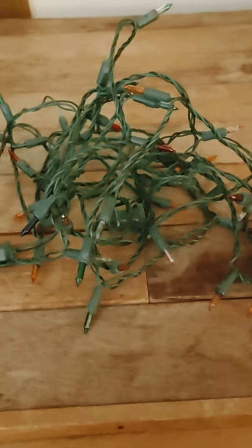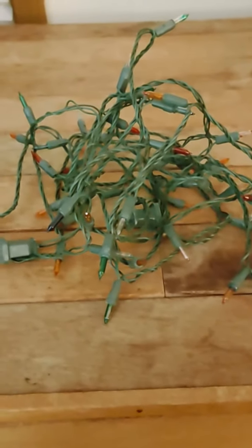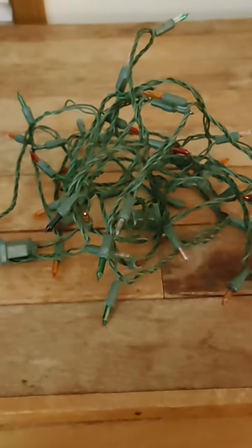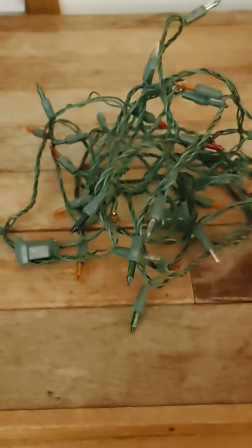Welcome everyone to a new idea I have going on, trying to focus it here a little bit. This is a feature called Christmas Light Autopsy.